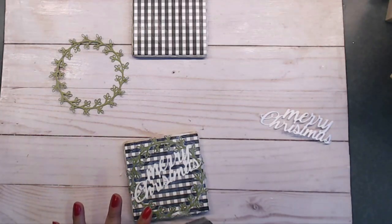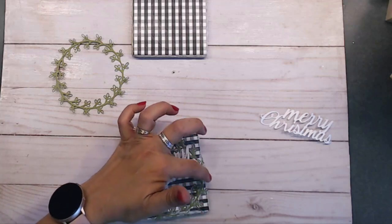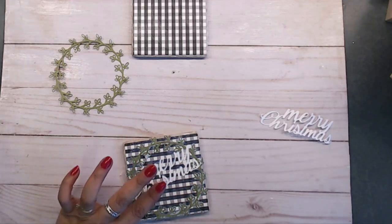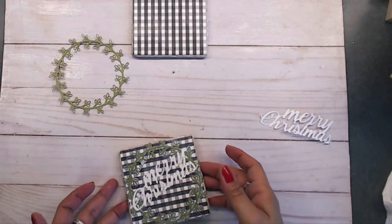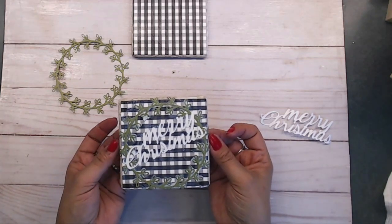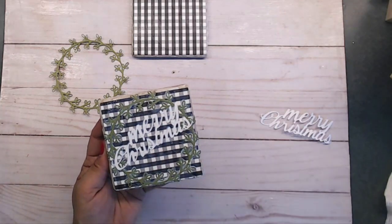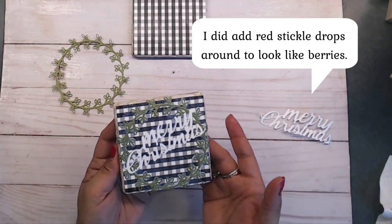I'm smoothing down the edges where the little folds of the foliage are, and there you go — how cute is that! Super simple and fast. All you have to do is wait for it to dry and put about two more coats on top, let it dry really well, and then it's ready for use. If you wanted to add a little bow on top or some little berries, you could do that, but it looks cute just as it is.